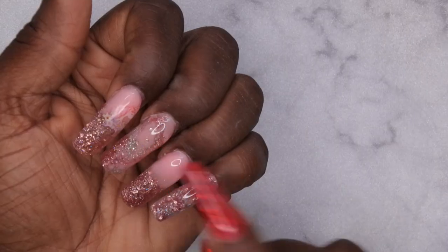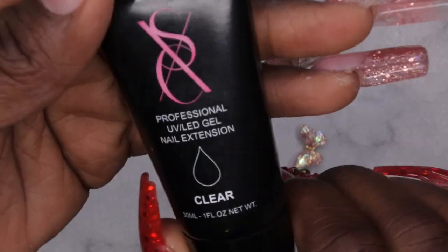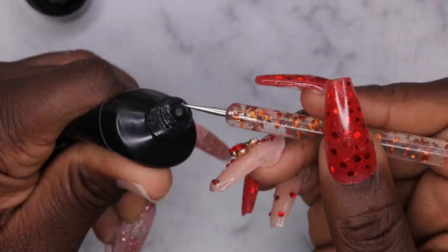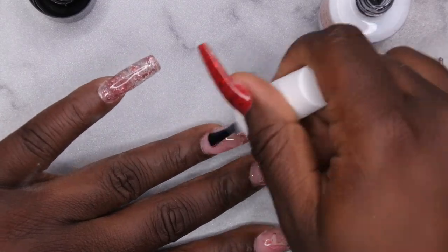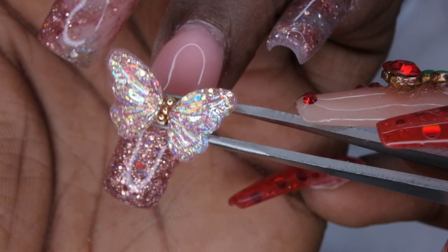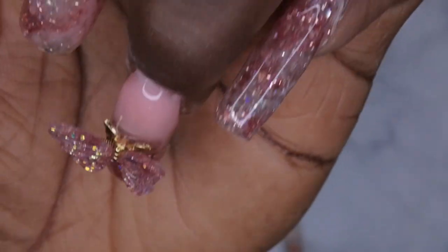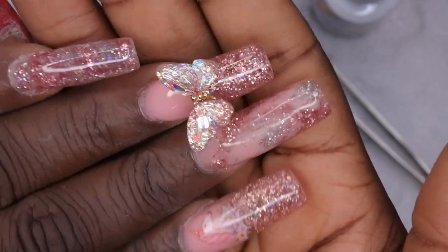I also want to add the butterfly to this nail. Since it's a chunky charm I'm going to use poly gel to adhere it — I have my clear poly gel from XXC. I feel like this is really good for adhering bigger charms. I'm going to apply just a little bit of poly gel to the center of the nail, then set the butterfly right in the center of the poly gel like so. I'm going to cure this for 60 seconds. That's what the butterfly looks like after it's been adhered to the nail.